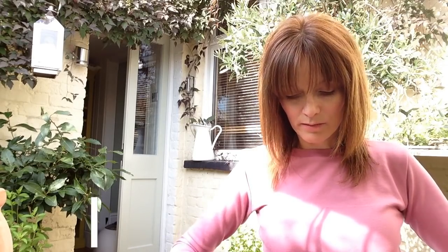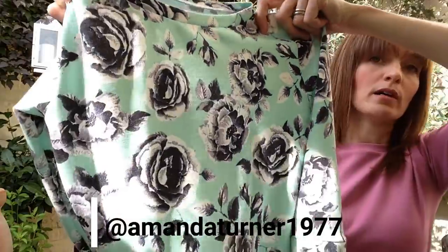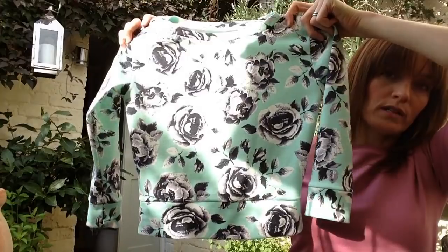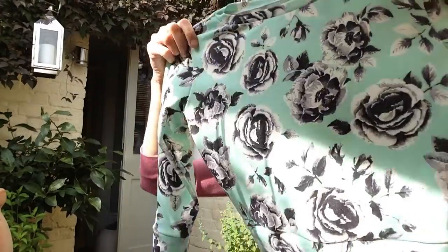I had some leftover jersey from a Molly dress — some leftover Pontaroma — and it's like a minty green with rose print. This goes really fab with black because of the colour of the roses, so I made that one.